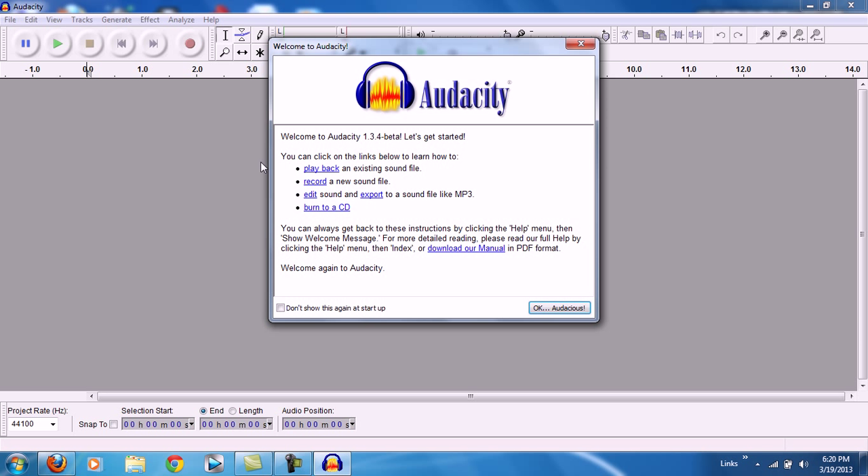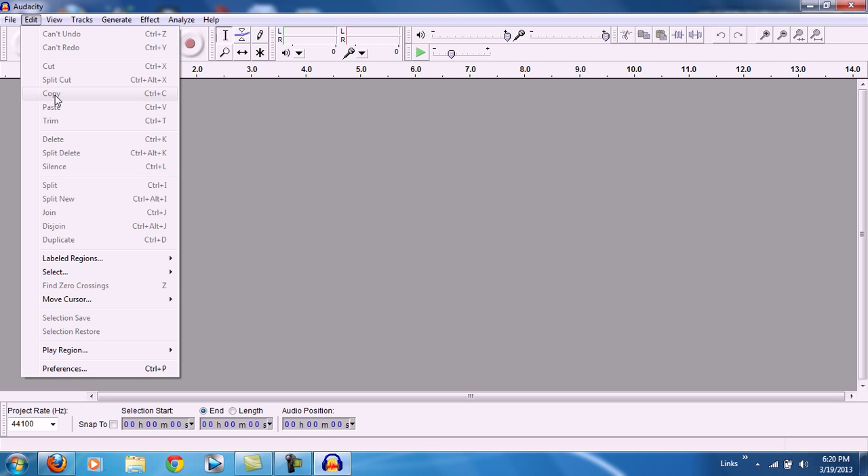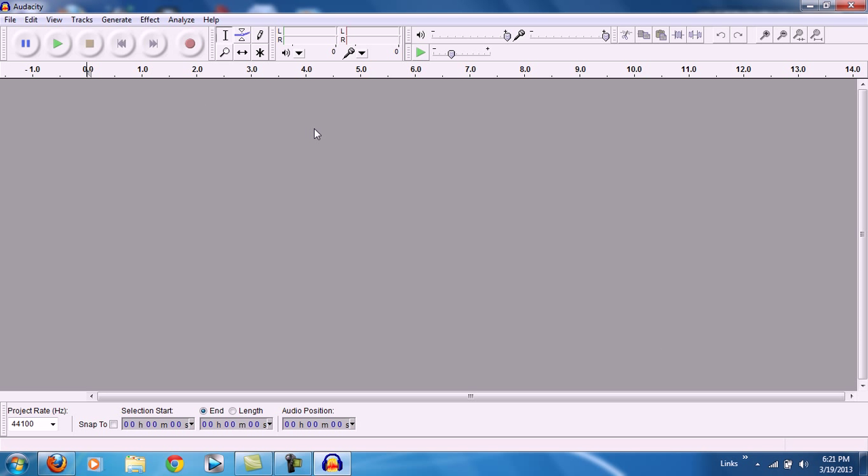Open up Audacity and close that notification. Go to Edit, then Preferences. Leave everything default, but look at the device setting — yours is probably going to be on Microsoft Sound Mapper or something else, not Logitech Microphone. Click that dropdown button and choose the microphone. The Rock Band microphone shows up as the Logitech USB Mic. Select that and leave everything else default.